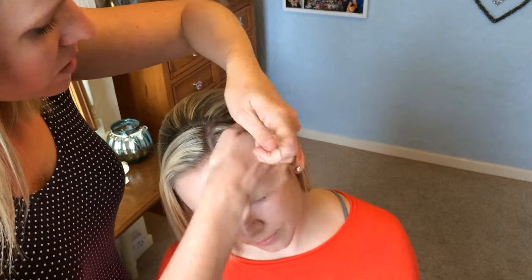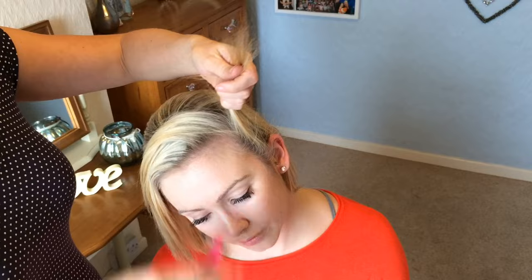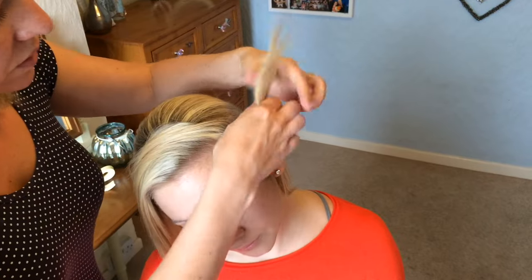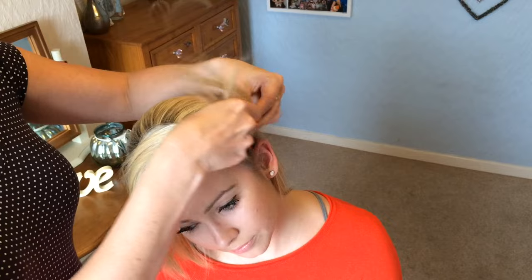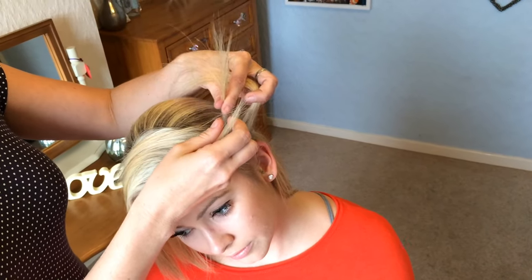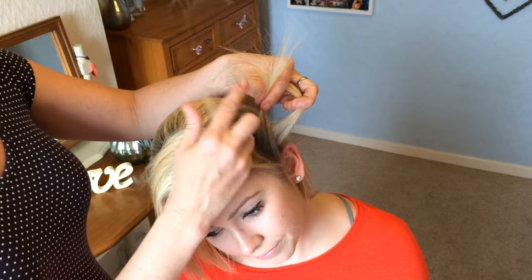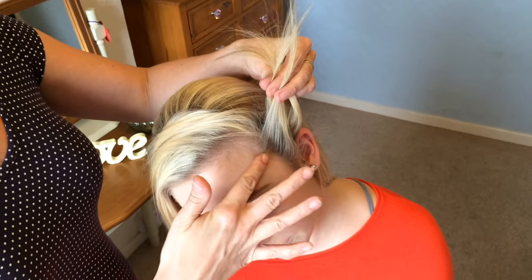You'll start with three sections of hair — one, two, three. Now what you're going to do is a lace braid, so it's basically a French braid but you're not going to take any hair from this side; you're only going to take hair from the front.